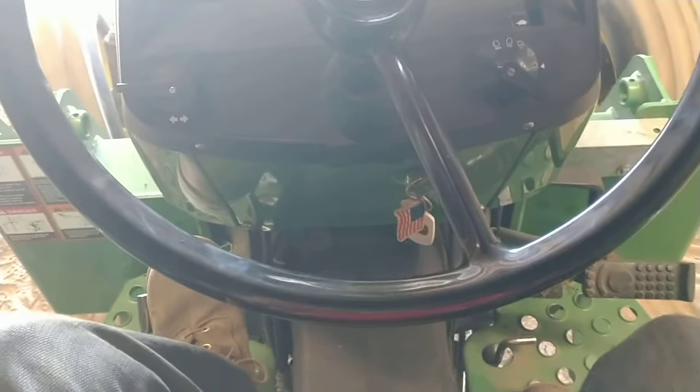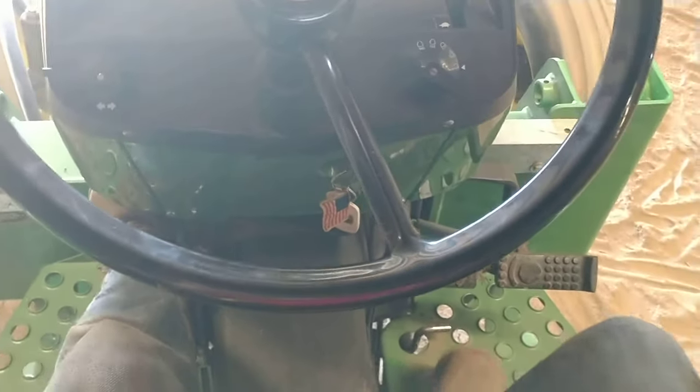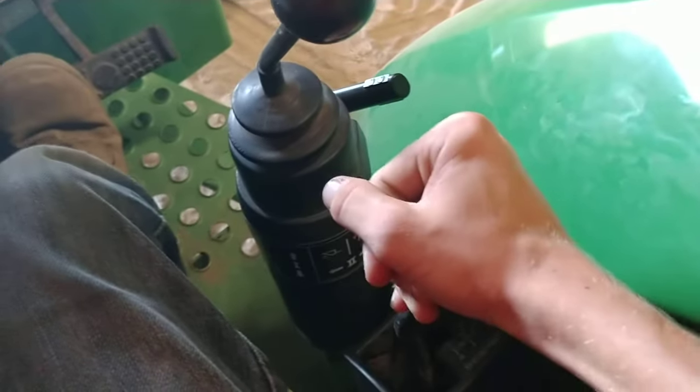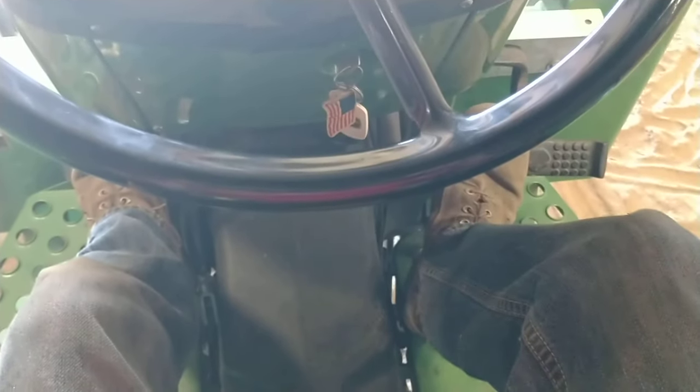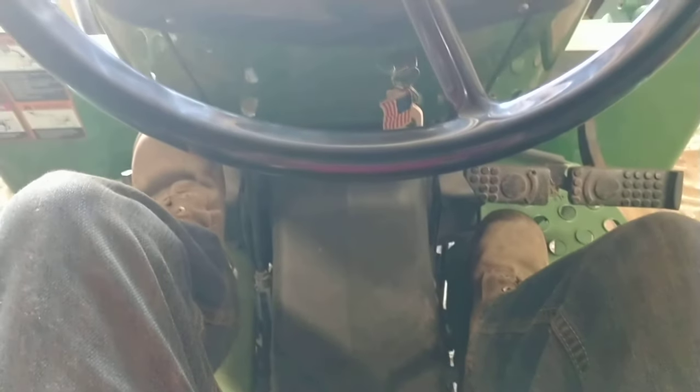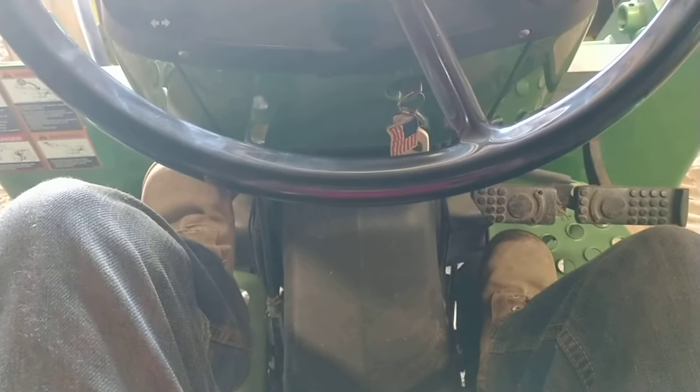It doesn't seem to want to warm up, so you're okay to push the clutch in, push the brake in, and pull out — that's how to park. Now it's in first. To get going, keep your foot on the brake, let the clutch out, let off on the brake, and then slowly let off the clutch.